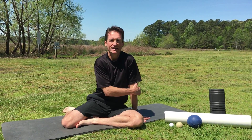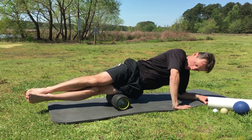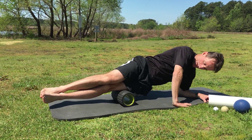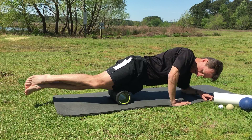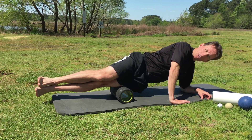Fascia release for your IT band. Use a foam roller. I'm going to do a lateral plank lying on the foam roller, and I'm going to roll starting from my hip, work my way down towards my knee, and go up and down.